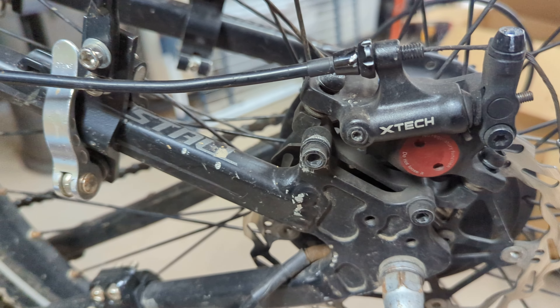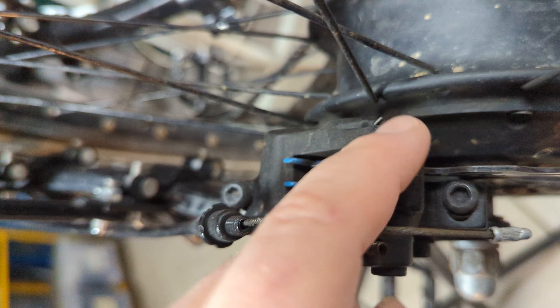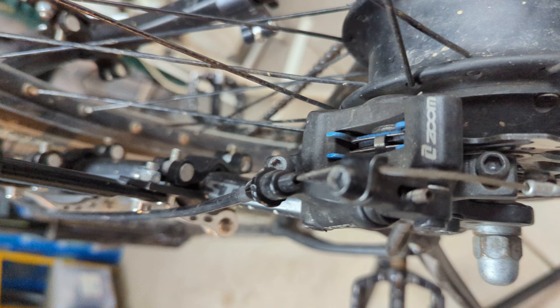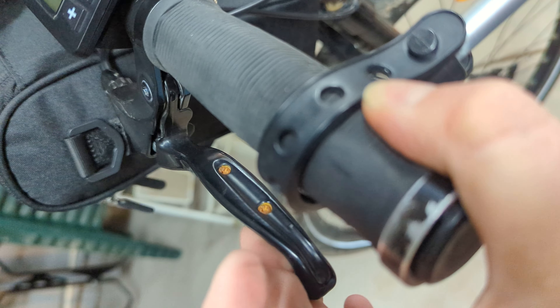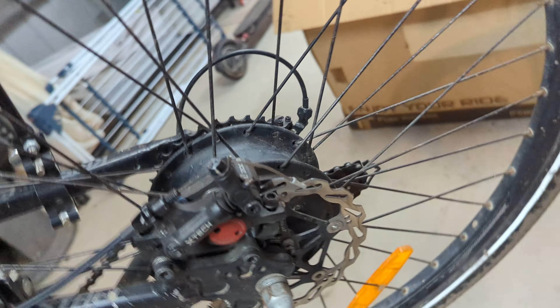They are single caliper — so basically only the left-hand side pushes the pad into the disc rotor into the other one. But really easy to adjust. You can see it's just really nice — you don't have to pull a lot on it. And that's the brake. You can lock up the wheels on these brakes easily.